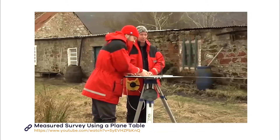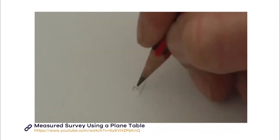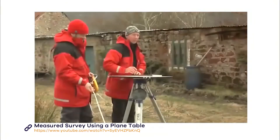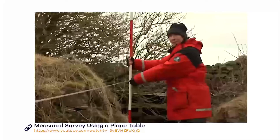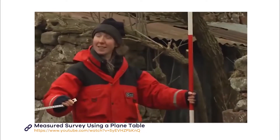When you have done this, take a tape measure and measure the distance between the point and the centre of the plane table. Write this distance on the ray you have drawn. Work your way round the feature, recording the angle and the distance to your points. By using this method, you can use your measurements to work at a different scale if you want.